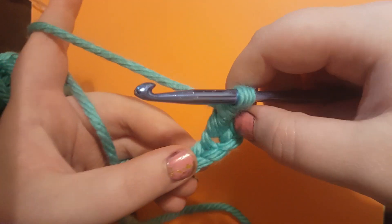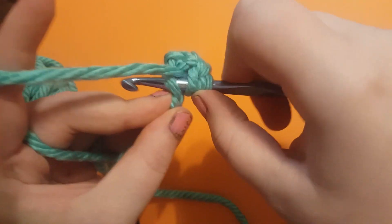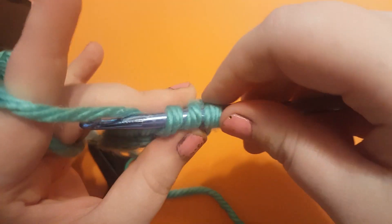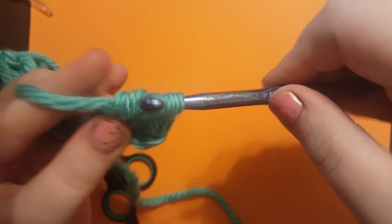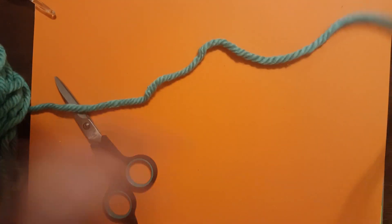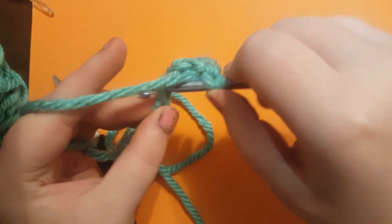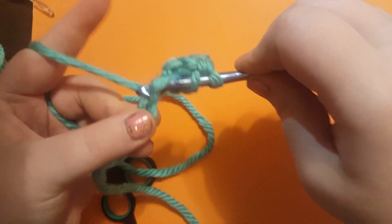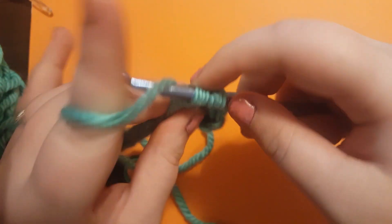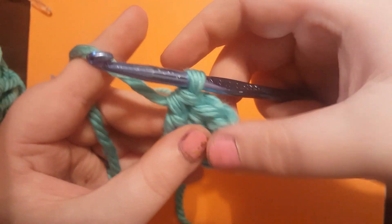So we're going to do that again. Yarn over, push through, yarn over, pull through, yarn over, pull through two, yarn over, pull through two. And there's your double crochets.